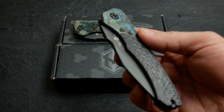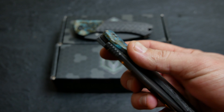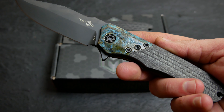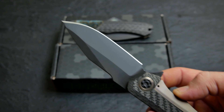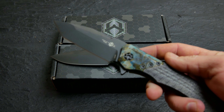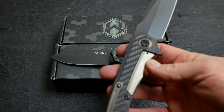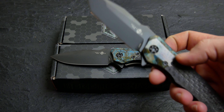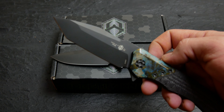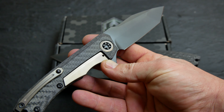Bronze pivot collar. This one is in clip point, and these are both flippers. Here's the Tanto version. These guys are running on GTC race bearings. Blade length is three point six two five, overall length is eight point six two five. Blade steel on these guys is ELMAX — can't beat that.